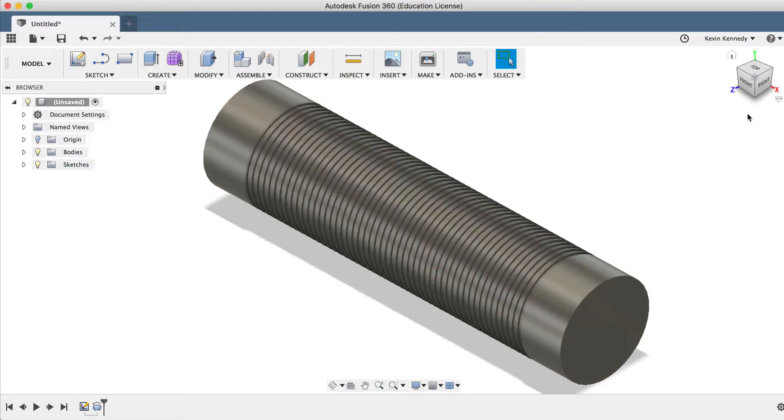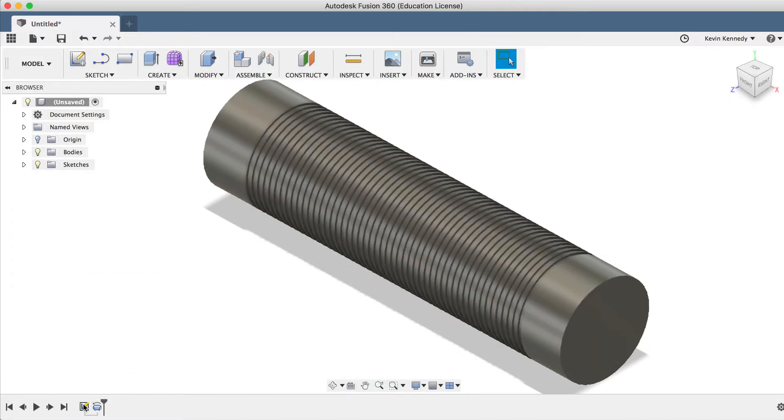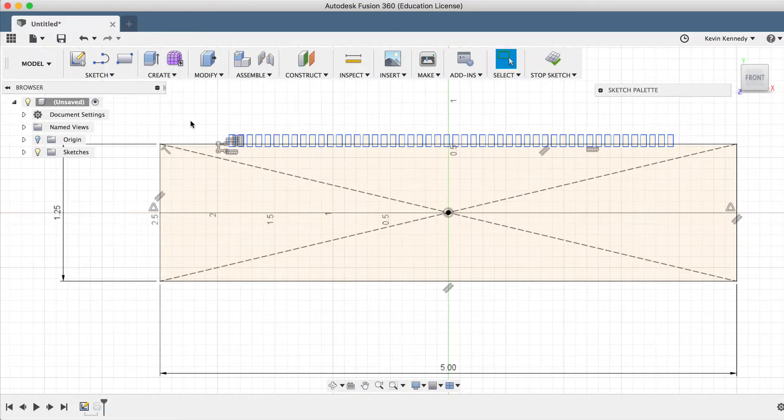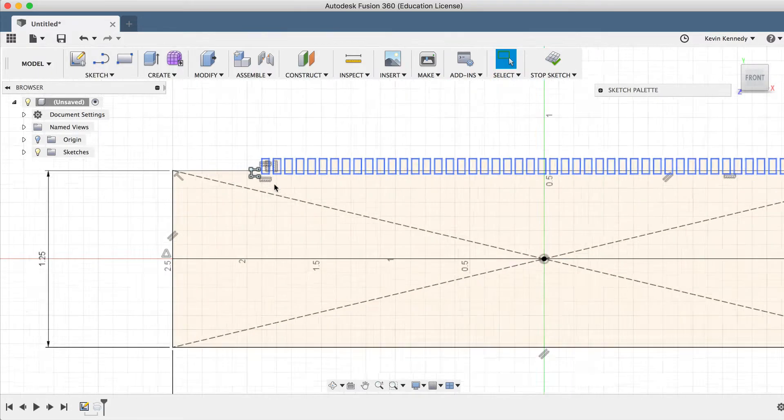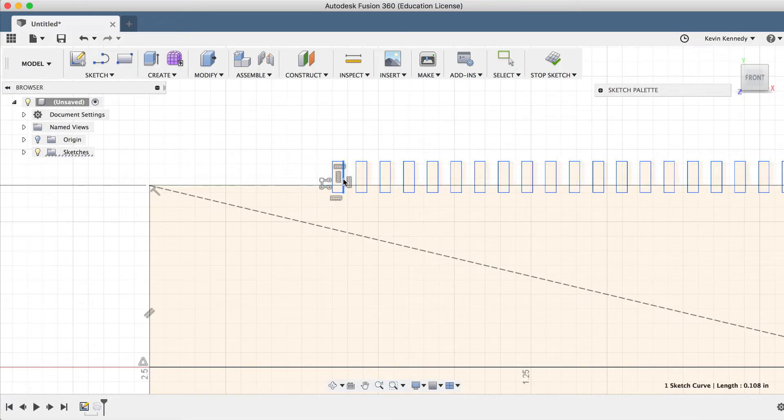Now at this point, if I didn't like the thickness of these rubber grips, I could go down to the Fusion 360 timeline and edit the original sketch. I can either right-click and select Edit Sketch, or I can just simply double-click on it. If I zoom in a bit, I can simply drag around the first rectangle we created. And you'll notice because I used the Pattern tool, all of the other rectangles will naturally follow any of the changes I make.